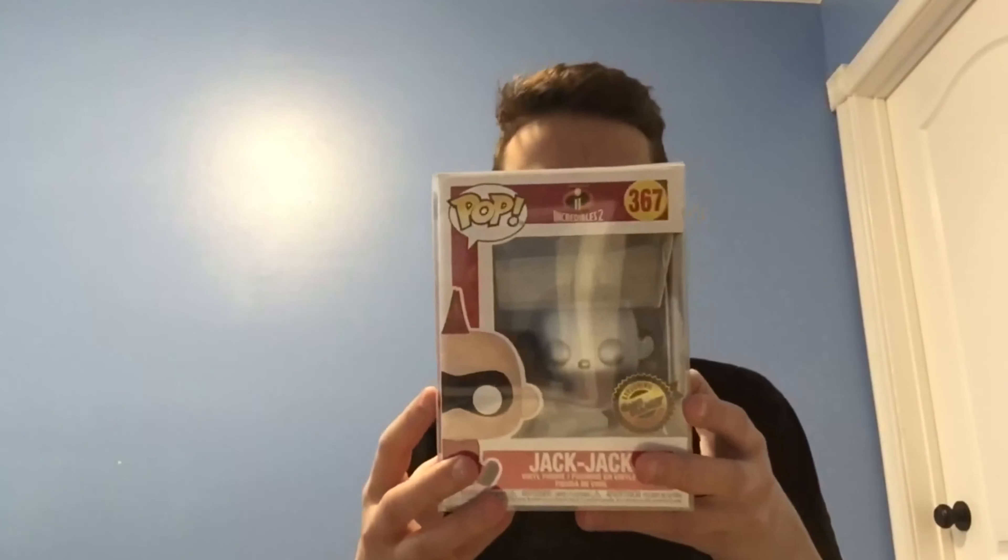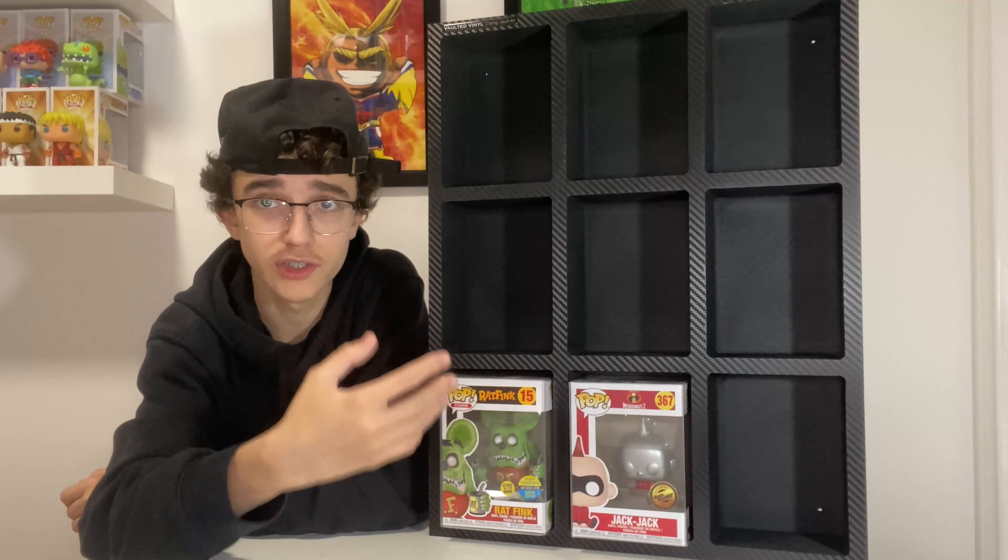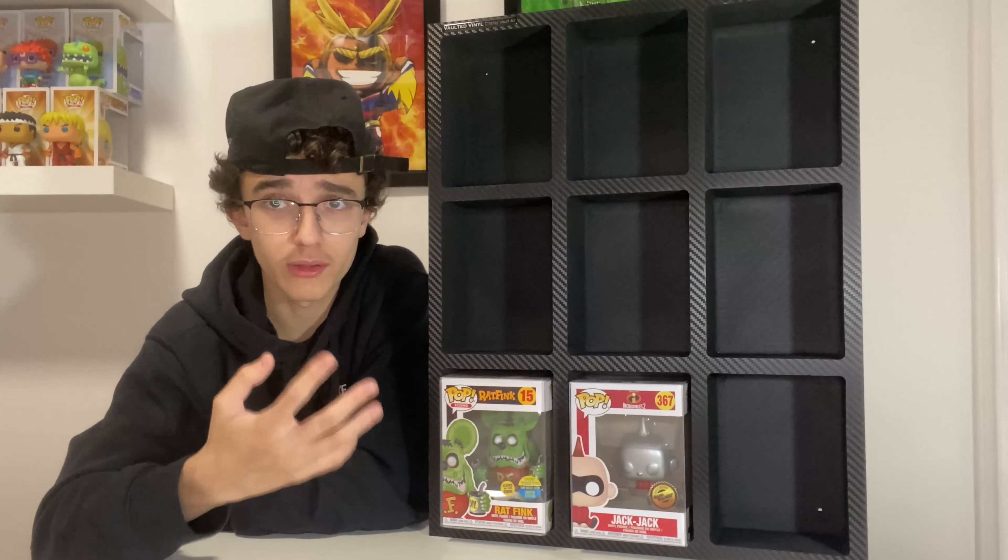They've had some vaults in the past that look like mini suitcases you can carry your Funko pops in, but this one is a full-on wall display. I've seen a lot of people talk about these and a lot of videos made on YouTube, so I'm super excited to finally have mine come in the mail. The current price for the Display Vault Air on Vaulted Vinyl's website is $75.